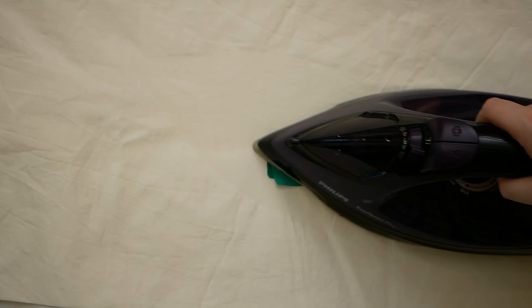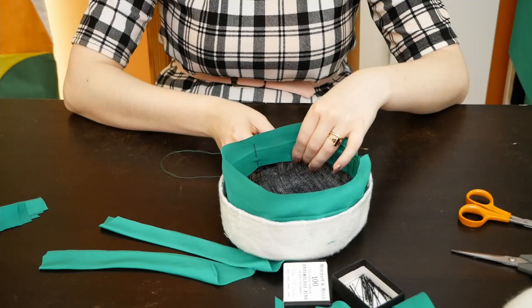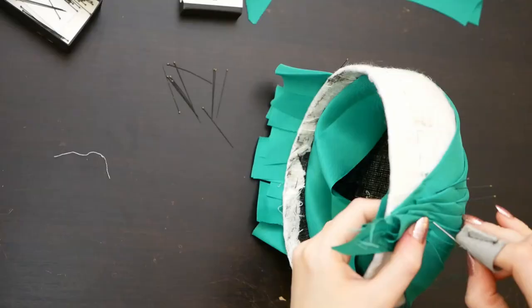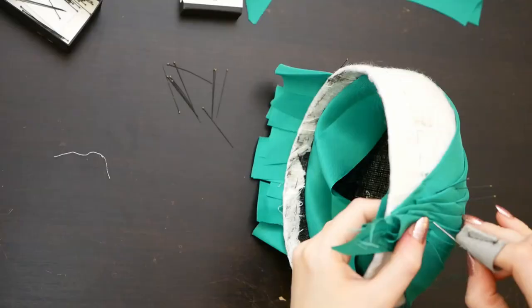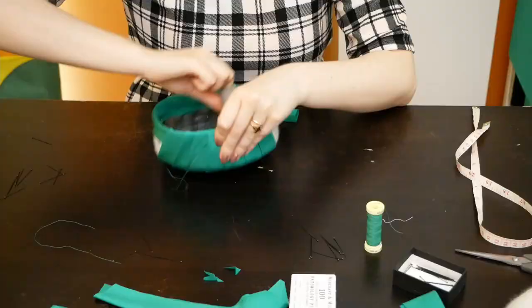Once your strips are cut out, you need to iron them gently in half. Before I start placing the strips, I've gone ahead and added a bias binding to the inside edge of my hat. Then, for this version, I'm going to place each strip individually and pin it all in place. Only once I'm definitely happy with the placement will I start to stitch everything down using invisible stitches. I'm also trying to hide my stitches under the folds of each next bias pleat.